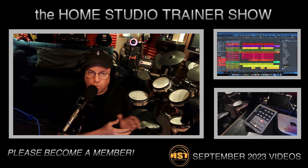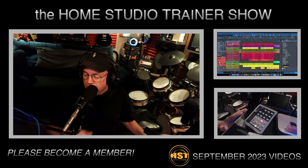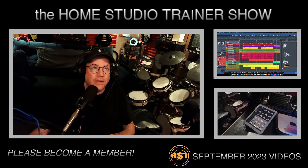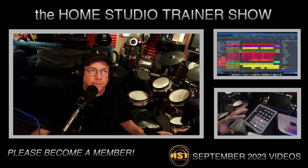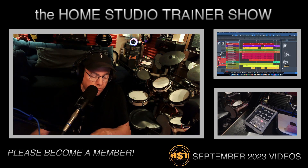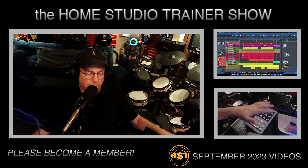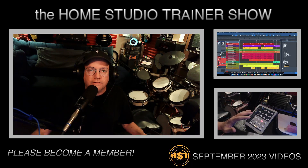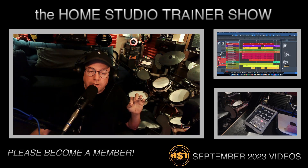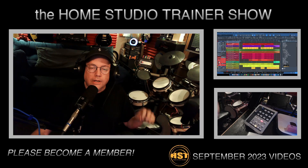I've got my FaderPort all set up — I dug this out just to do this video and I'm going to keep it. I've got the big mixer here, but I like having the shuttle controls for Studio One even though I've got them on my Series Three. I'm going to show you how to access the setup in Studio One and go through all of the features on a FaderPort that's very old and still works.